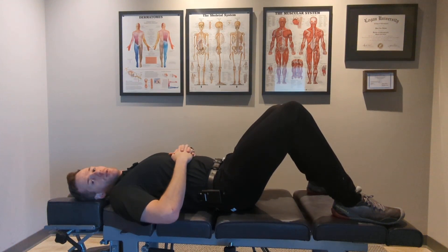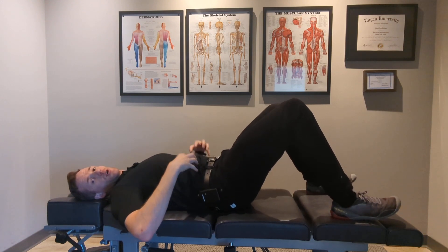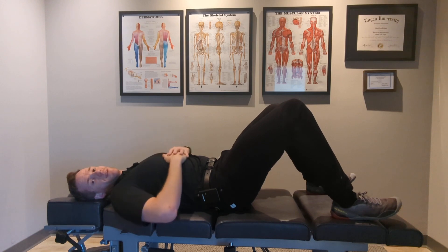Hey everyone. Today I'll be doing a single limb movement dead bug. The goal of this is to practice intra-abdominal pressure bracing while moving one limb at a time.